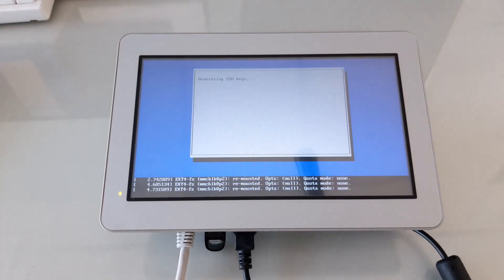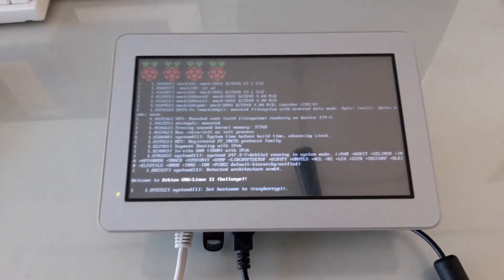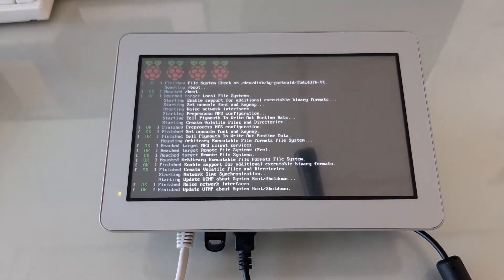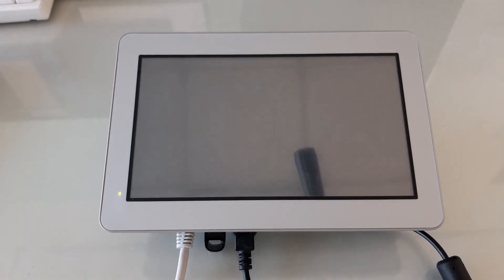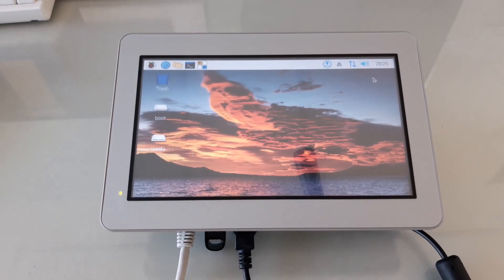And now we can reboot. Because this is a fresh OS install, it will expand the file system, generate SSH keys, and then reboot. Now it's booting a second time from the eMMC storage. And there you have it — using the CPI-C and CPI-S to flash the eMMC with a USB drive. Thanks for watching.